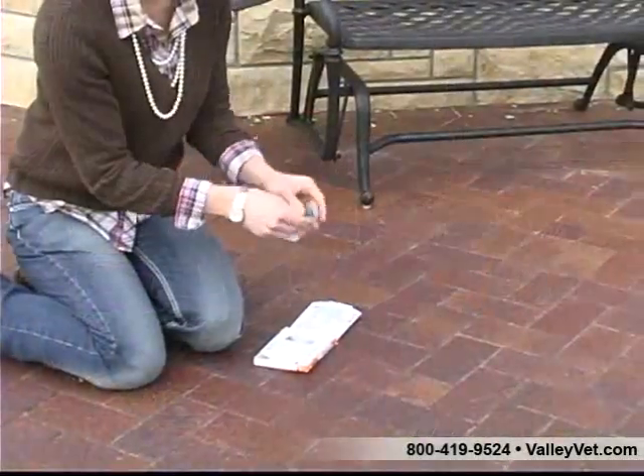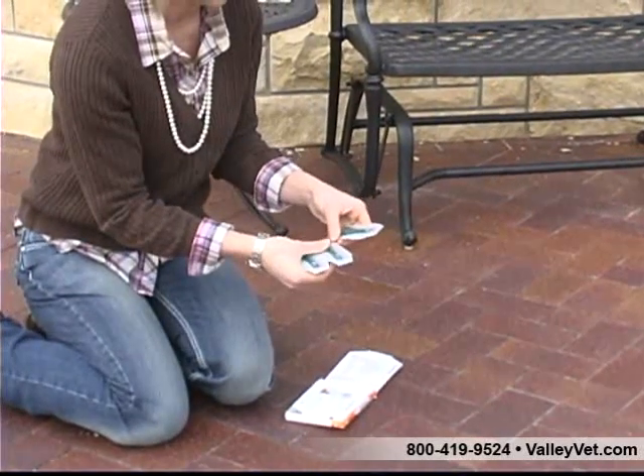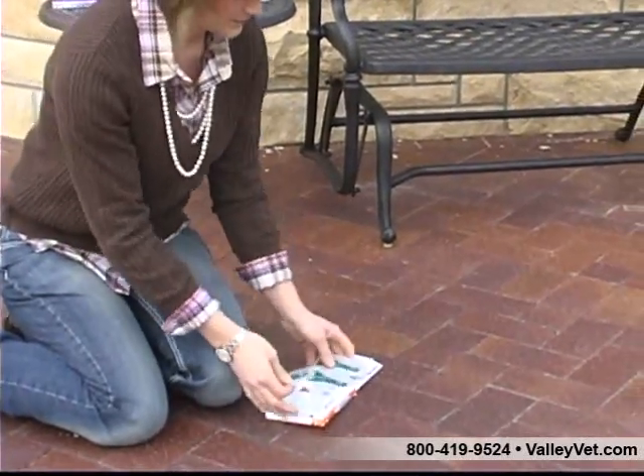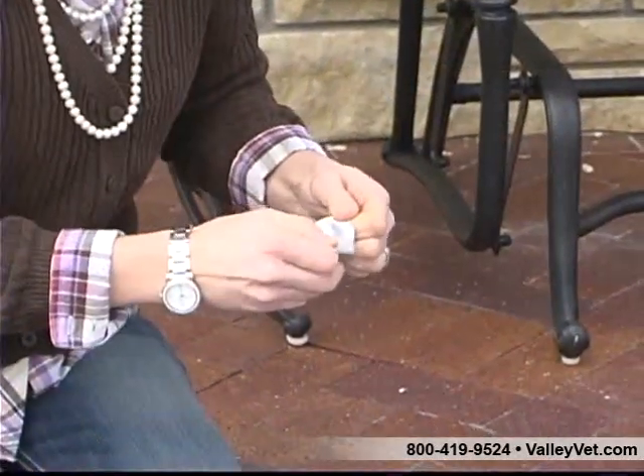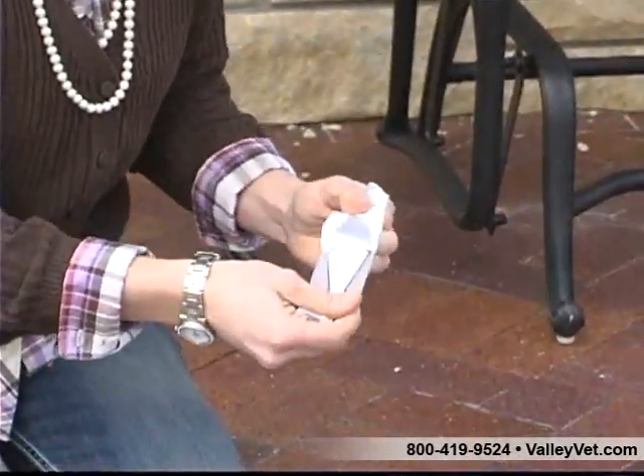Each brand will have their own applicator and instructions. Hold the applicator upright and away from your face to open. The entire content will be applied in one to three spots depending on the size of your pet.